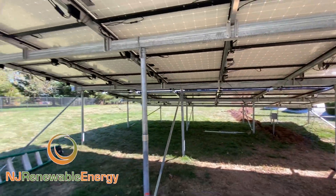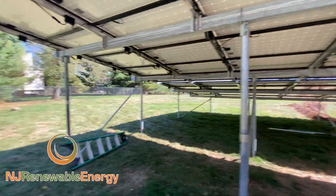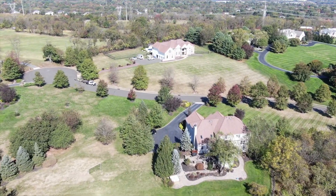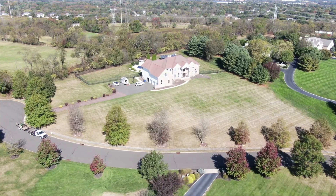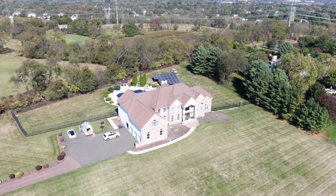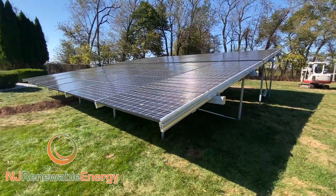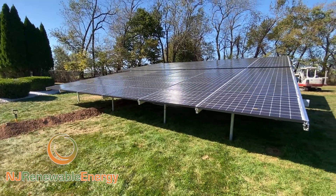This homeowner is going to have his net zero house — we're going to produce 100% of his power. This is the second array that we've done in this development, and I believe we're doing a third. That just tells you that once we're through with a customer, we get good reviews and people are happy with our workmanship and the way that we treat them.